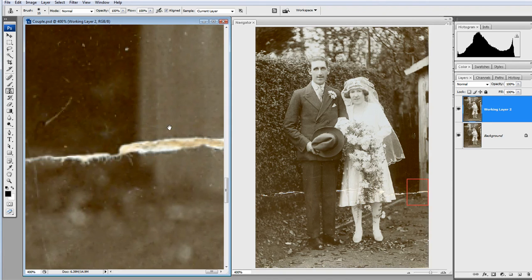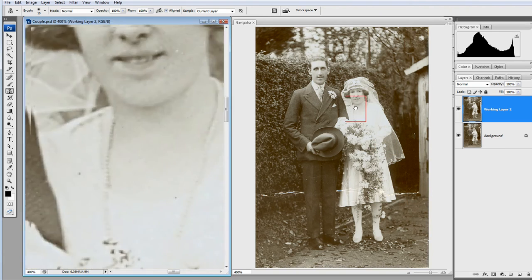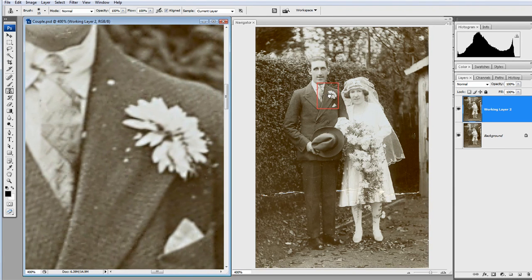You can also grab and hold the red box and move it across. Let's have a look at doing something with the shed here. I'll click again to get the clone stamp tool. And straight away I can see on the right-hand image that it's a pretty good job — I'm happy with that. Grabbing the red box and moving it up, I can see there's a bit of confetti or damage here, but I'm going to get rid of those three dots.